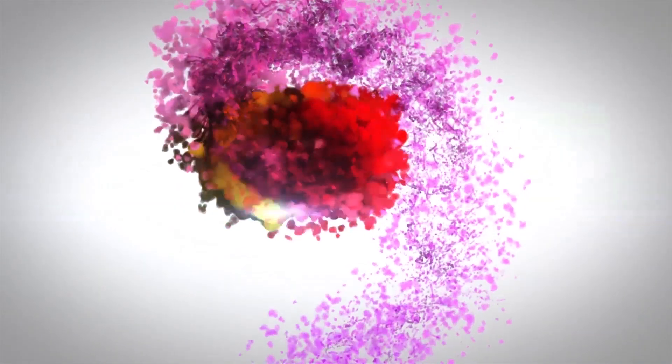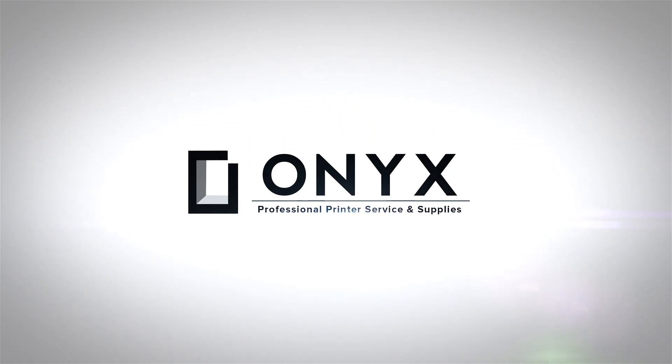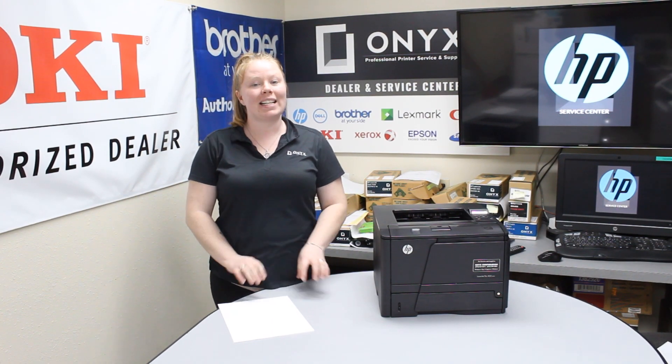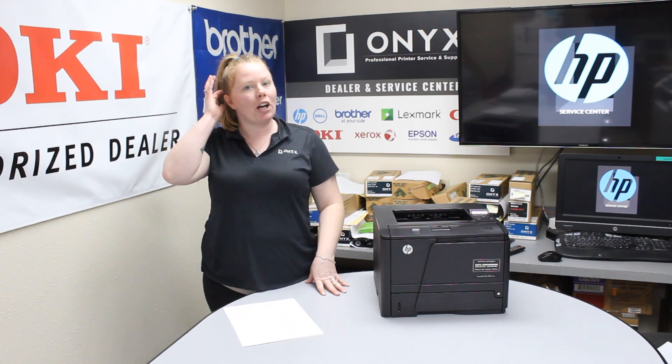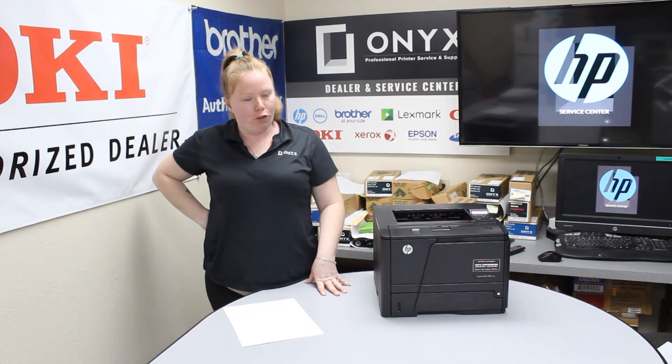We are Onyx Imaging, the highest rated and most reviewed printer service center in Oklahoma. Hey there YouTubers, it's your girl Brett over here at Onyx. Today I am going to show you the common causes of a paper jam, and I'm working with an HP LaserJet Pro M401.